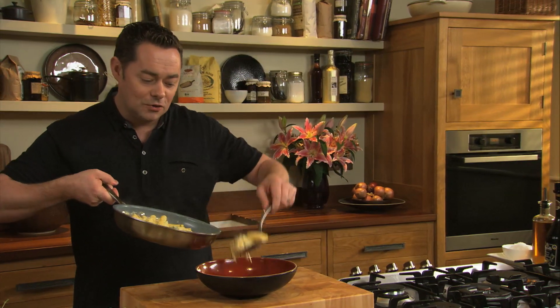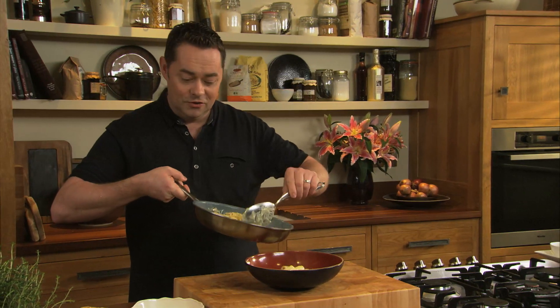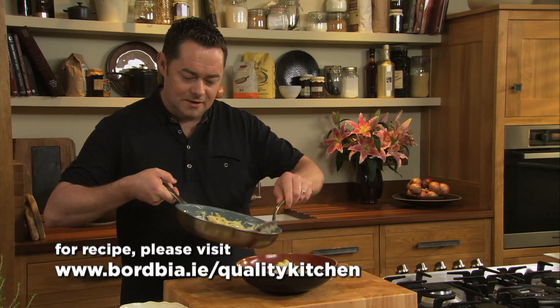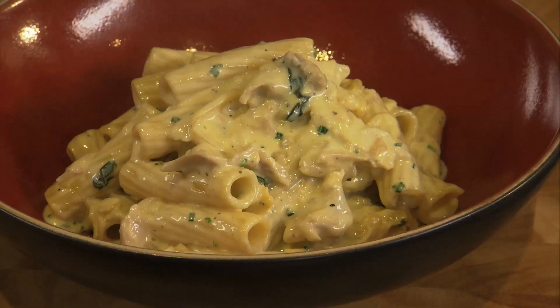The pasta I'm using is rigatoni, but you could also use cooked chicken in a risotto. I also love it in a soup — it's lovely and light with lots of vegetables in stock. Just scrape that in and you have a lovely sliced onion there. It smells delicious.